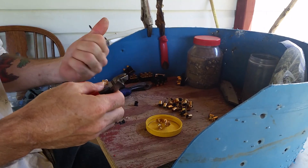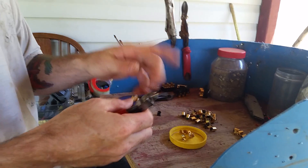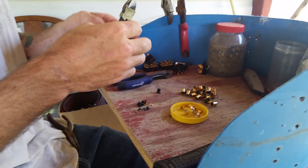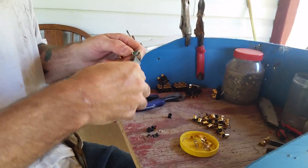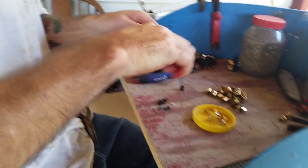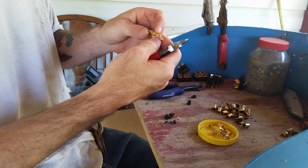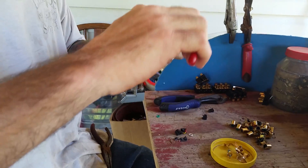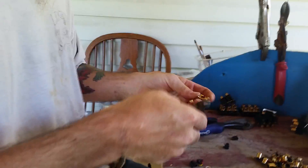A mechanics glove or something might be good to catch your fingers. Then you just take it and put it in your clean gold pile. Some of them will pull off where you don't have to cut them — the plastic will stay on the bit.